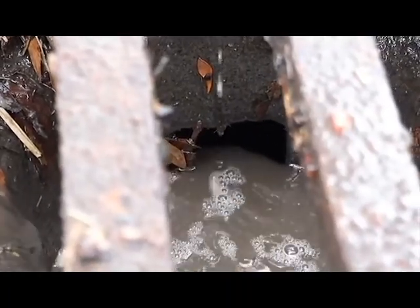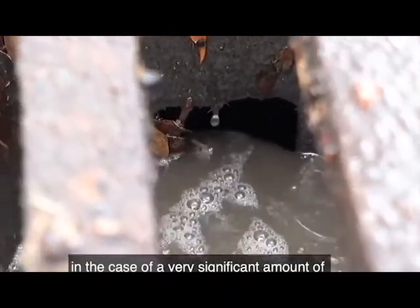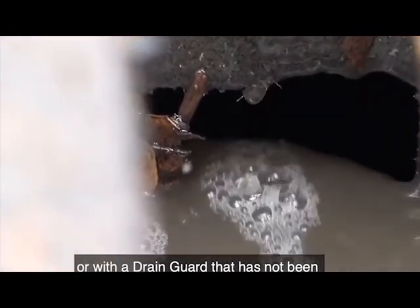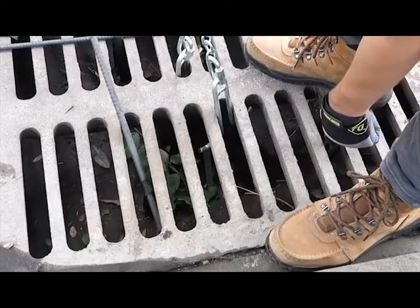All models of Ultra Drain Guard are designed with overflow ports. These ports allow water to pass through untreated in the case of a very significant amount of rainfall in a short amount of time, or when a drain guard has not been replaced and has reached capacity.